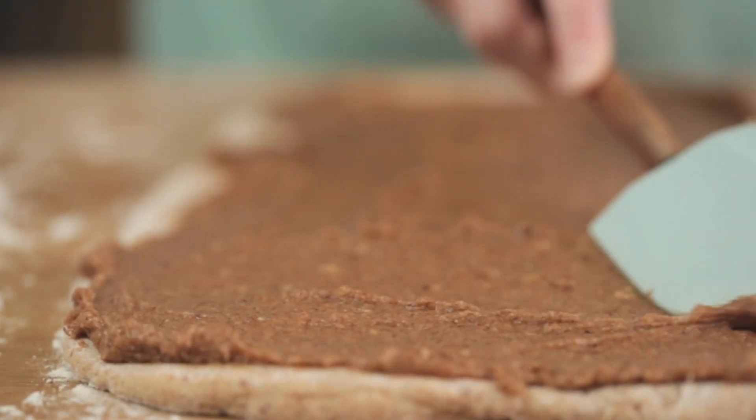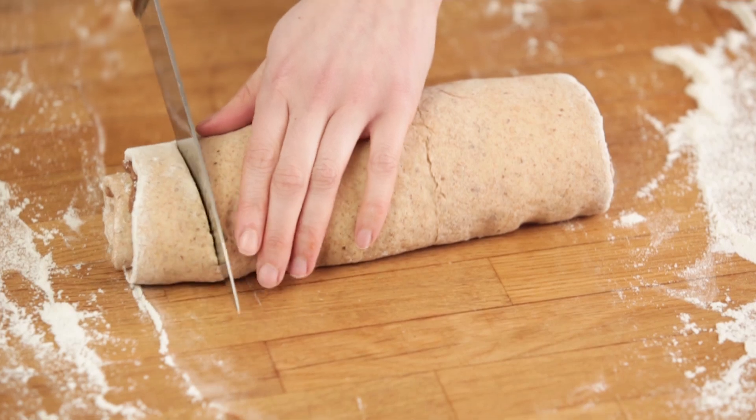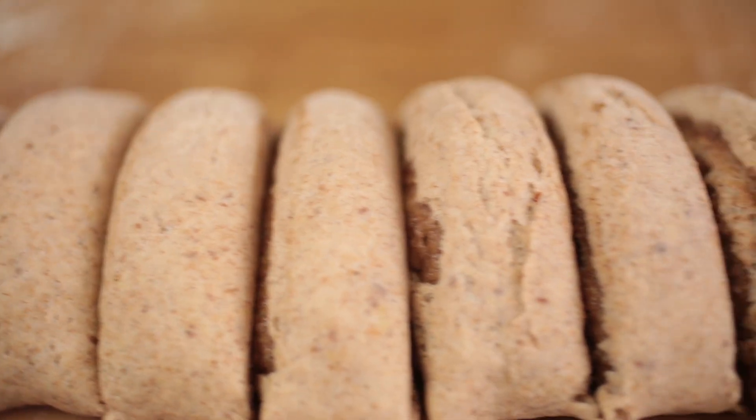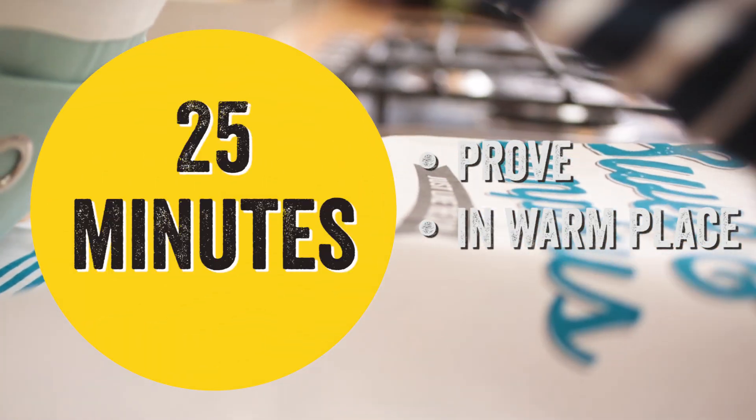Add your mixture to the dough and spread evenly. Then roll up widthways tightly into a log and cut into nine slices. Place the slices into a baking dish and allow to prove for a further 25 minutes.